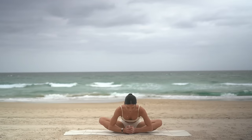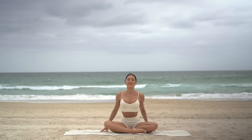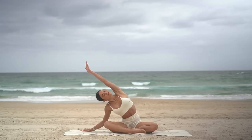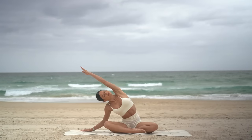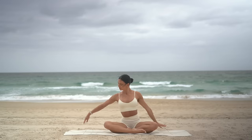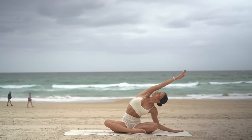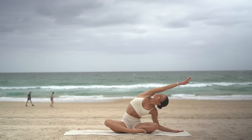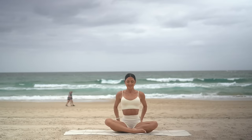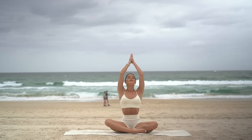Then carefully lift your chest. Cross your legs. Inhale, reach your right arm up and exhale, side bend to the left. Other side — inhale, reach your left arm up and exhale, side bend to the right. Then return through center and let's finish class like always — with one last big inhale, reach your arms up and exhale, lower your hands to your heart.